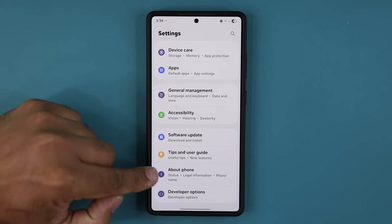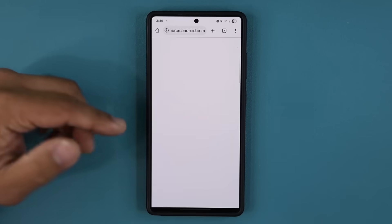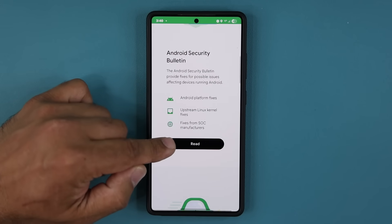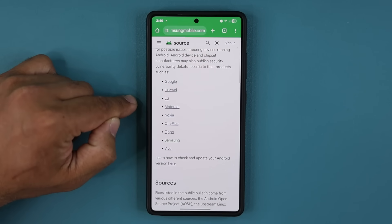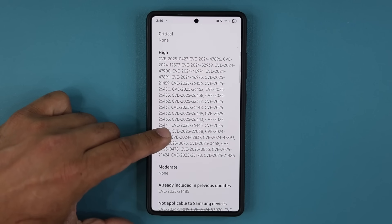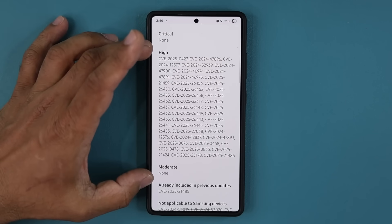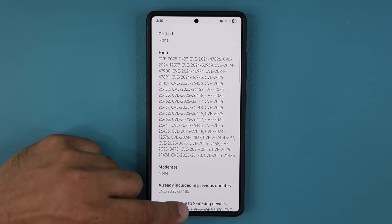If you go to About Phone and then Software Information at the bottom, you can click the Android Security Patch Level and that will take you to the latest patches that were applied. Scrolling down, you can read in detail all the security vulnerabilities that were patched. We have a whole bunch of high-level patches — nothing critical or moderate, but high is also important. The phone is now even more secure, which is good considering it's a beta.